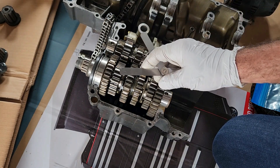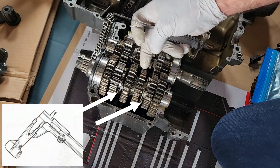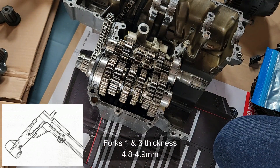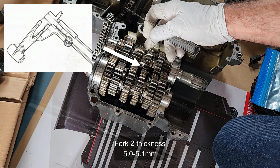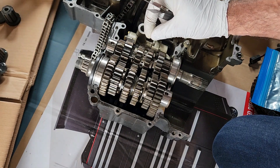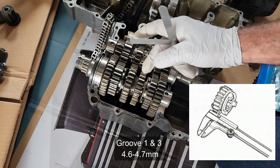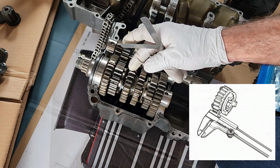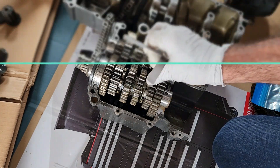To measure individually: for forks one and three, the thickness should be 4.8mm to 4.9mm; for fork number two it should be 5.1mm — if less, replace the forks. For the grooves: grooves one and three should be 4.6mm to 4.7mm; groove number two is 4.8mm to 4.9mm — more than that and you have to replace them. That's all for this video. The next video will cover engine measurements for pretty much everything inside the engine. Look after yourselves.